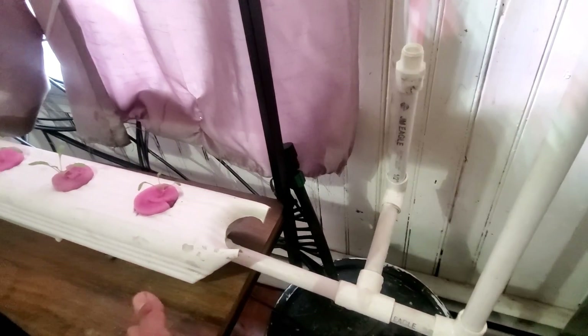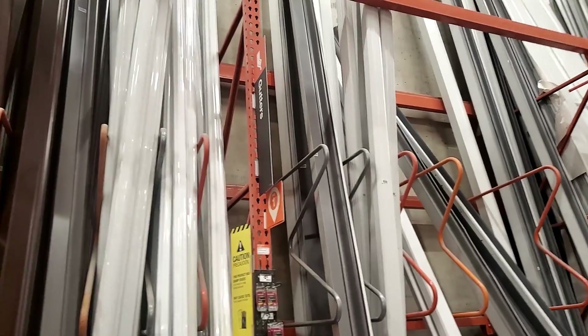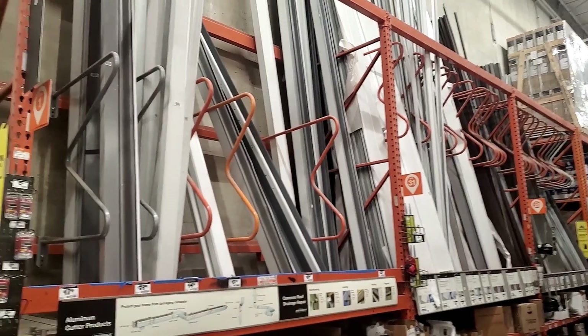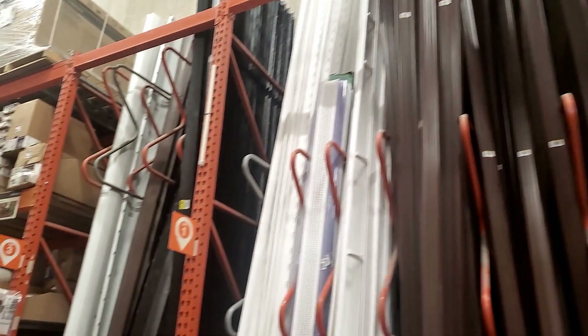This spot will eventually have another gutter, but I didn't want to set one up until I get some more proper lighting. Go to your home improvement store in the gutter section and you're going to be looking for the vinyl or the plastic downspout — the rest of them are aluminum, so make sure you want the plastic one.